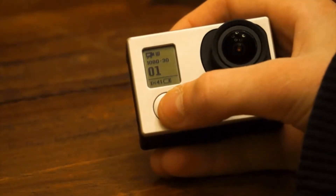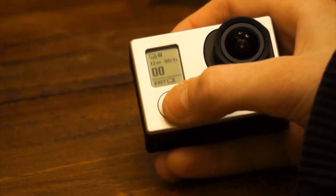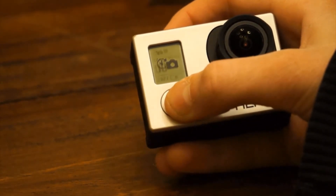Now let's talk about shooting modes. The GoPro Hero 3 can not only shoot video, but also take photos, burst photos, and time lapses, as well as a simultaneous photo and video option.